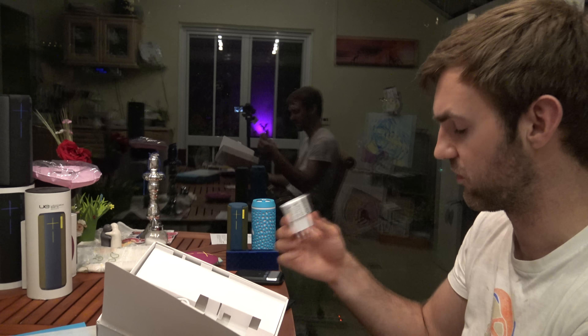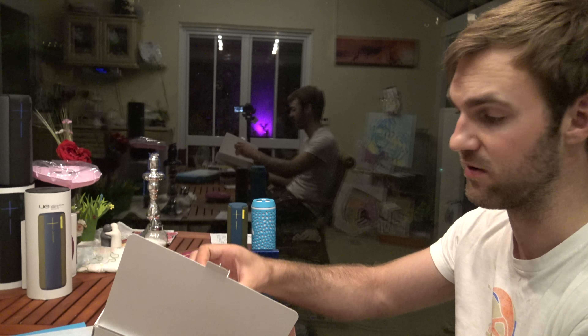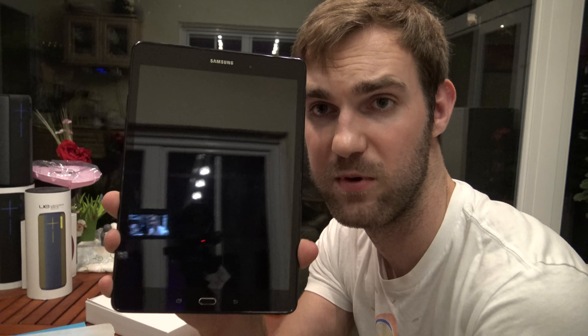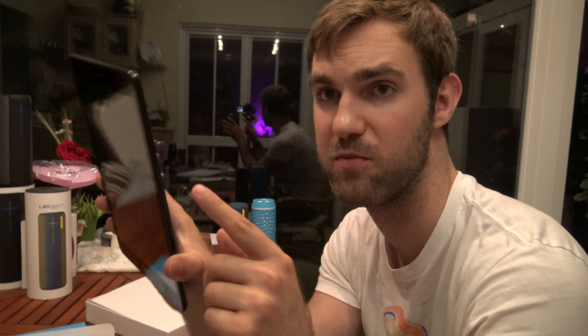So we have the tablet itself — 9.7 inch — we'll take a closer look in a second. Inside the white box there's not too much: a quick start guide, not very thick, just covering the first steps. There's one USB charger at 2 amps, 5 volts, so about 3 hours to charge the 6,000mAh battery. There's also a micro USB cable — standard length — for data transfer. The device comes in 16GB or 32GB and is expandable via microSD.